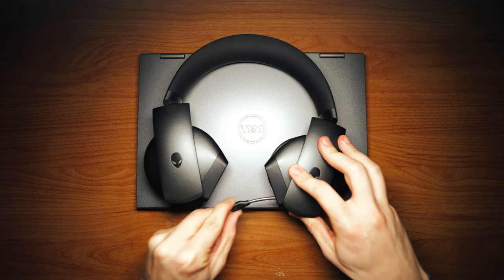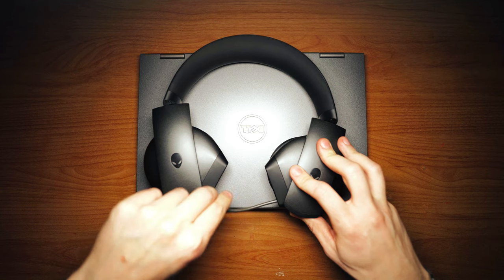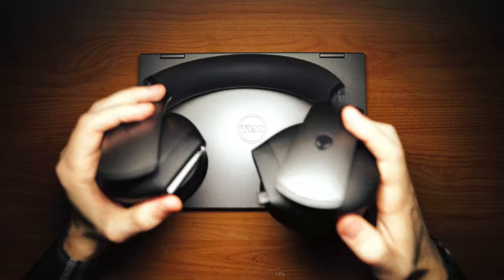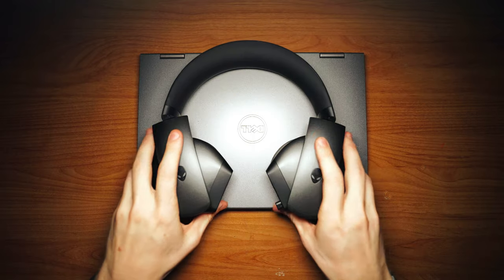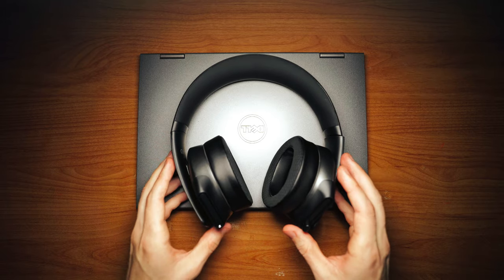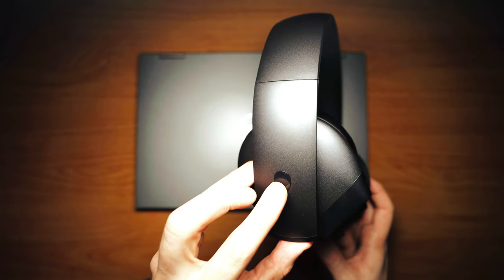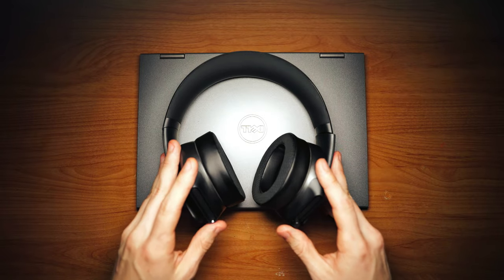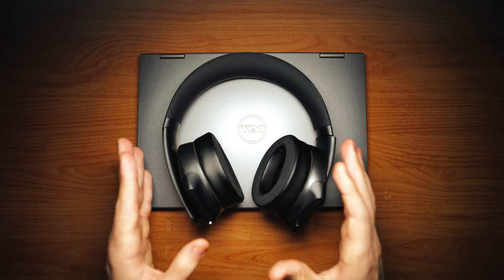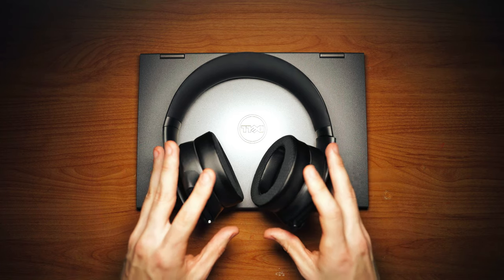The boom mic is retractable and adjustable. There is a 3.5mm audio port, and this headset weighs 370 grams. This is a very basic headset — it is sad that there is no RGB on the Alienware logo. I don't mind that these headsets are not wireless because I wanted a headset that does the job, and this Alienware headset truly does the job.